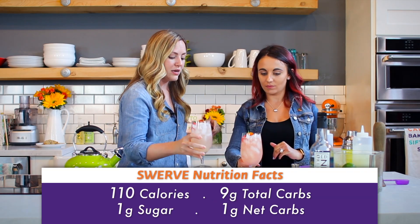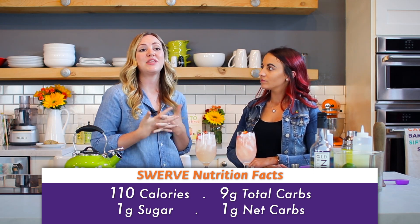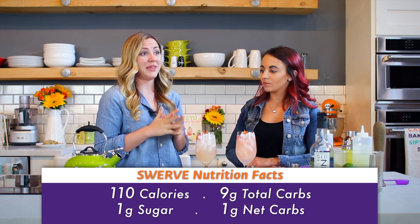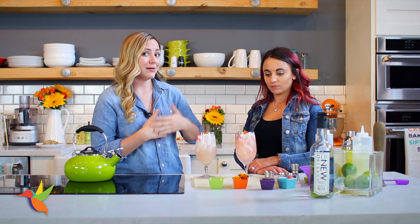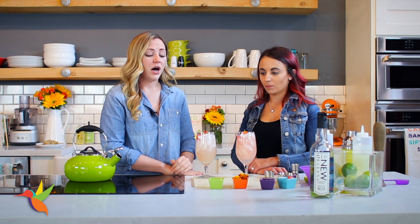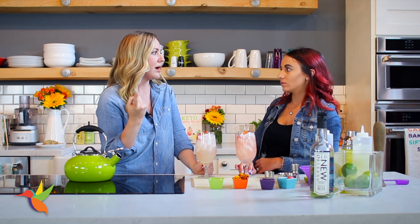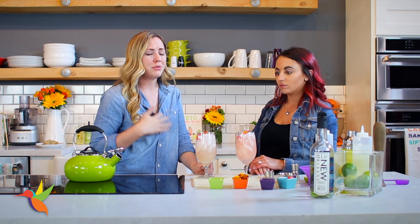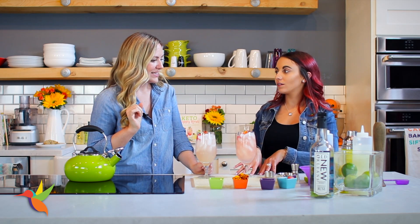Let's talk about the nutrition facts. For this whole drink it's going to be 110 calories, and that's basically all coming from the rum. The net carbs is only one gram — that's amazing, a super healthy drink with no sugar. A hundred calories is pretty much as low as you're going to get with a cocktail. There's a tiny bit of naturally occurring sugar from the lime juice and watermelon, but that accounts for just that one gram of net carbs. No guilt!